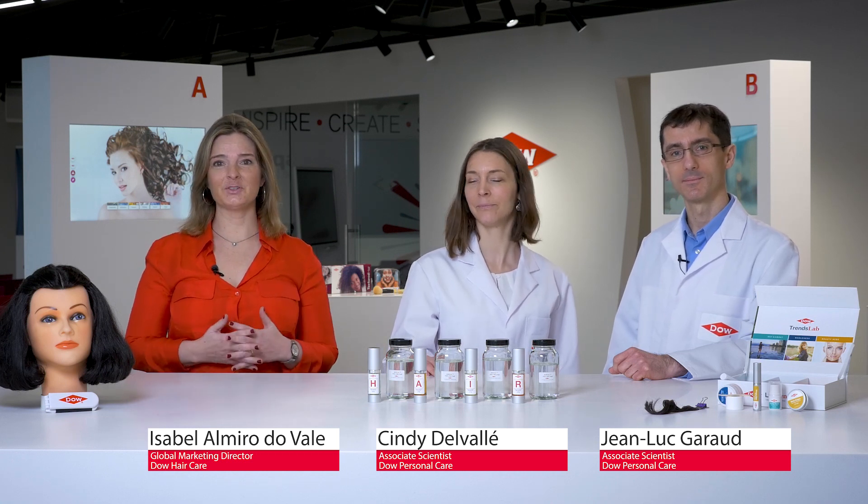Welcome to Dao Hair Academy. I'm Isabelle. I'm Jean-Luc. And I'm Cindy. We are here today to introduce you to our four new gum blends and how you can formulate four different hair oils to give consumers the performance they desire and to your brand the story you wish.